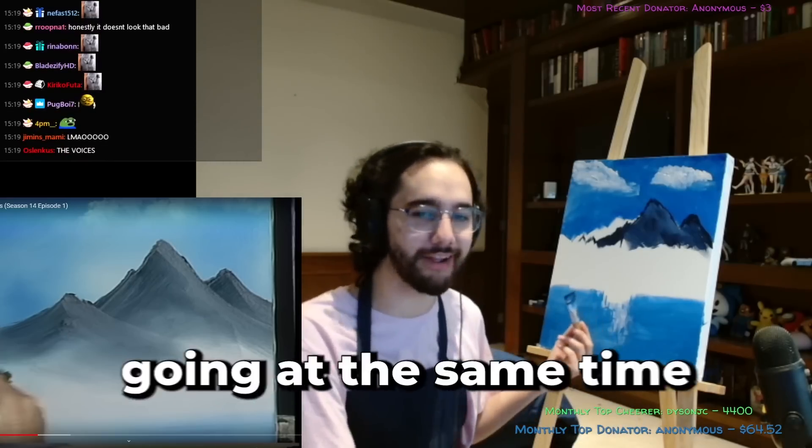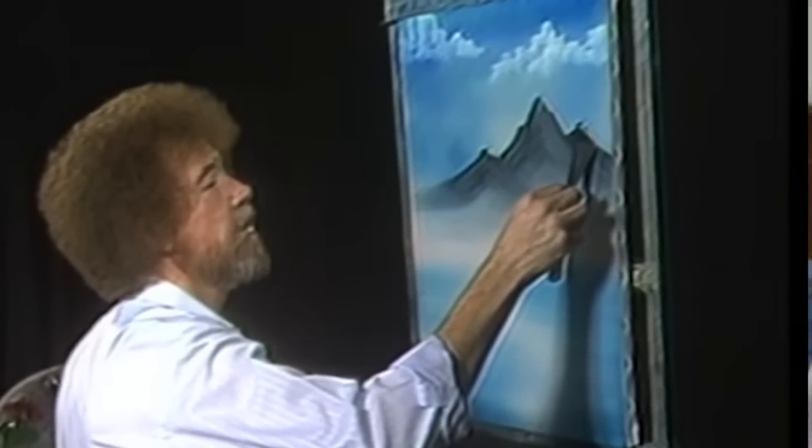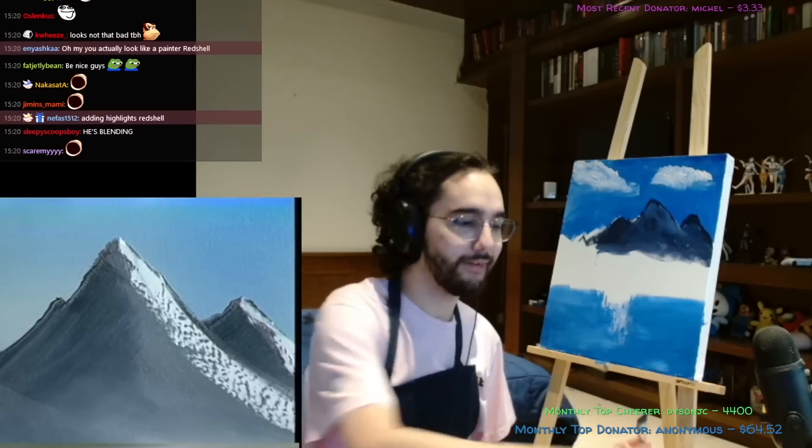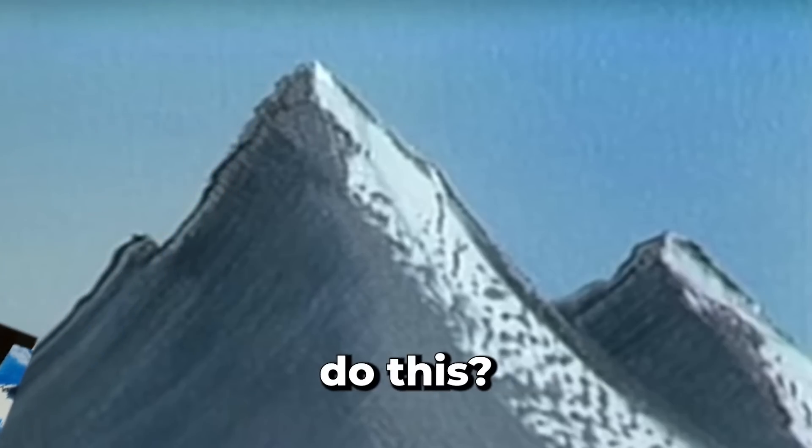Not bad! It looks like charcoal. If you remind me I'm pinching the painting I'm going to kill myself. When you water down exterior paint it changes the color by making it lighter. Did you actually kind of save it? I can't hear both of these going at the same time. I just tuned into the stream — I really like the cloud you have going on in the middle. It's not a cloud. How am I gonna do this?